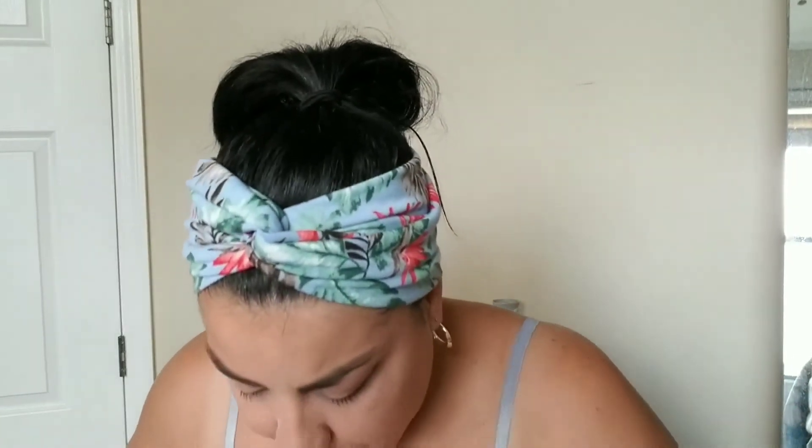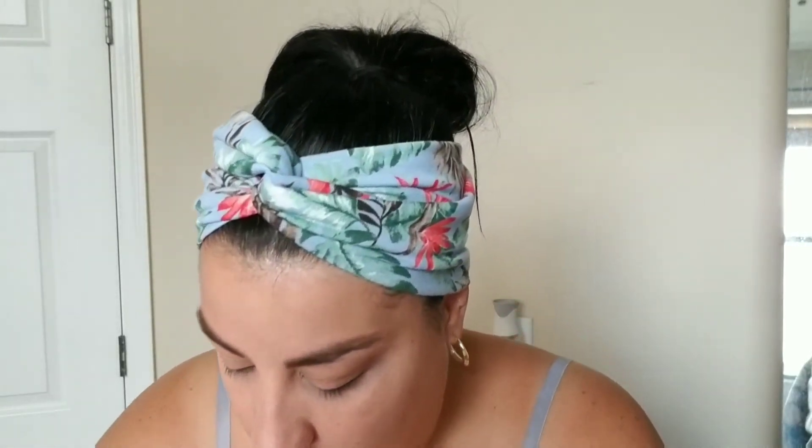The Laura Mercier translucent setting powder has talc in it and I find that it dries my under eyes. I also won't pack it underneath — packing it underneath will dry out your under eyes more than usual. So I just lightly dust underneath with this Real Techniques setting brush — just under my eyes, my forehead, down my nose, and on my chin where I get oily. I'm not baking, y'all — this stuff goes everywhere though.